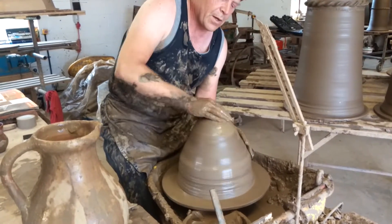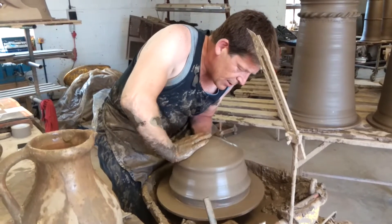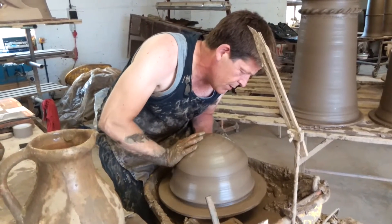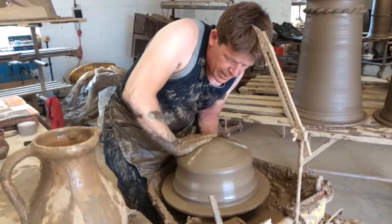This lump of clay is 45 pounds. And because the chimneys are very tall, the clay's a little bit stiffer than you'd normally use for a flower pot, in order for it to hold its own weight up.